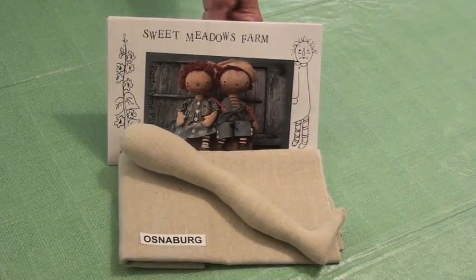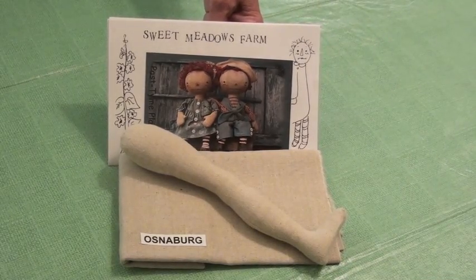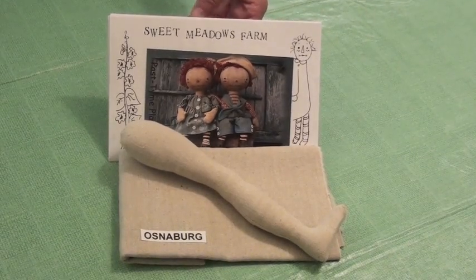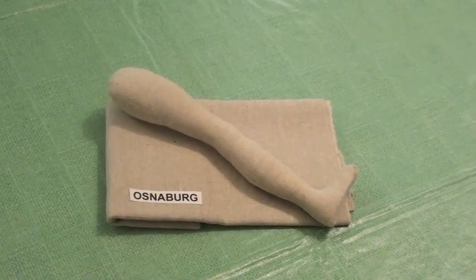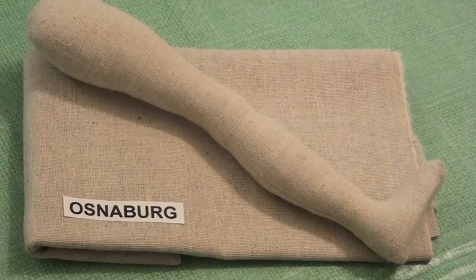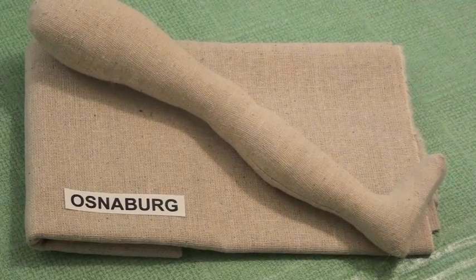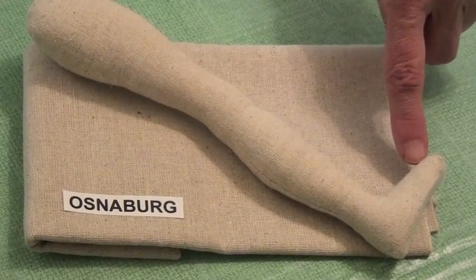If you enjoy making raggedies, primitives, or vintage style dolls such as Maureen Mills Pastime Playmates, you might like to choose a fabric called Osnaberg. Osnaberg is a loosely woven fabric with a speckled texture and it gives the doll a more aged look. Whenever you're using loosely woven fabrics, you want to double stitch the stress points that are going to receive the pressure when you're stuffing the body part, such as behind the back of the knee or in the instep of the foot.